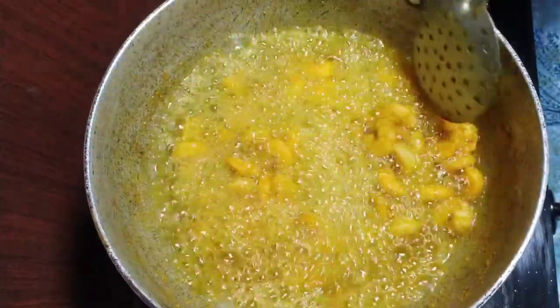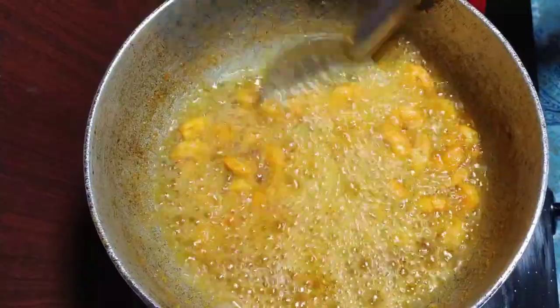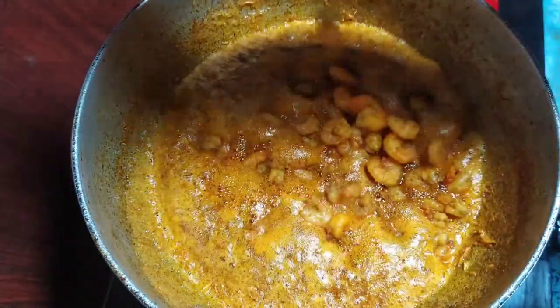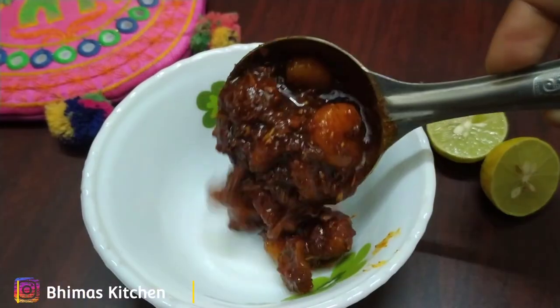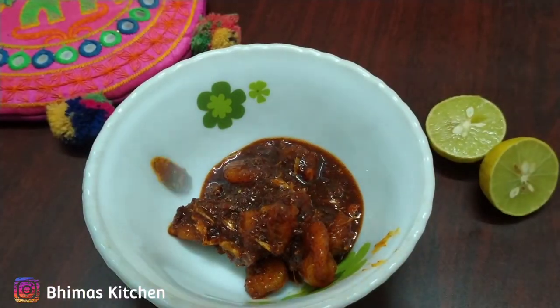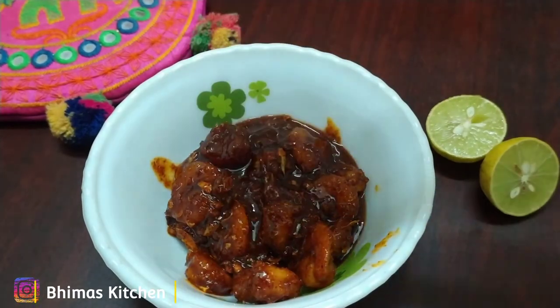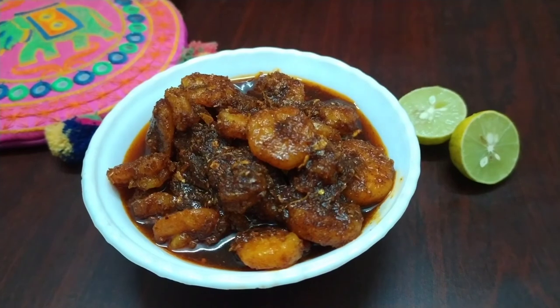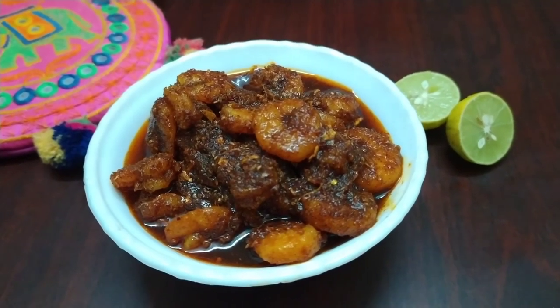Hello from Bhima's. Let's cook like Bhima's and munch like Bhima's. I am extremely sorry for the video. I am very excited for this recipe. I prefer to prepare the olive pickles for the taste of it, so let's do the process of the flavor.